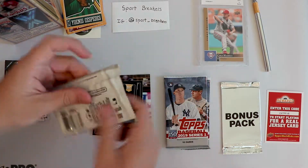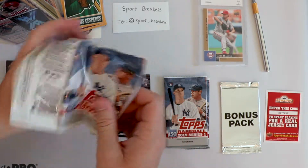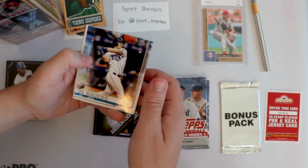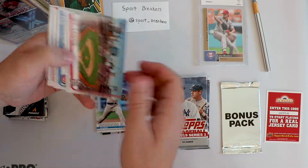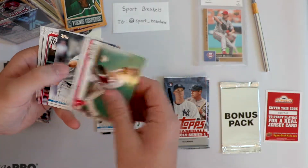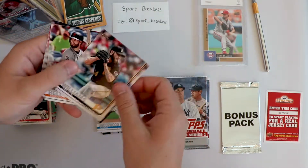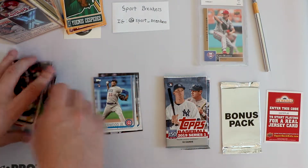Cool. Topps Baseball 2019 Series 1. We've got a lot of Series 2 coming down the way in terms of pack openings, so I hope we get some cool stuff here. Jake Bowers off to a pretty good start. Underwood Jr. Stadium card. Kyle Hendricks, David Price, Clayton Richard, Michael Taylor, Trevor Williams, Brandon Belt, and Carlos Martinez. So nothing super crazy there.